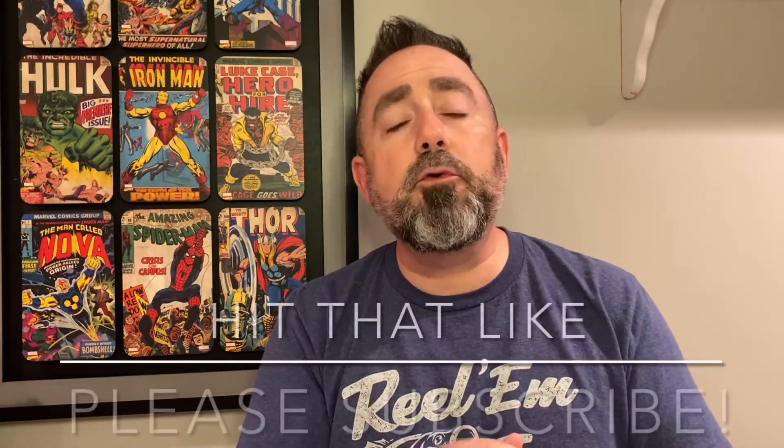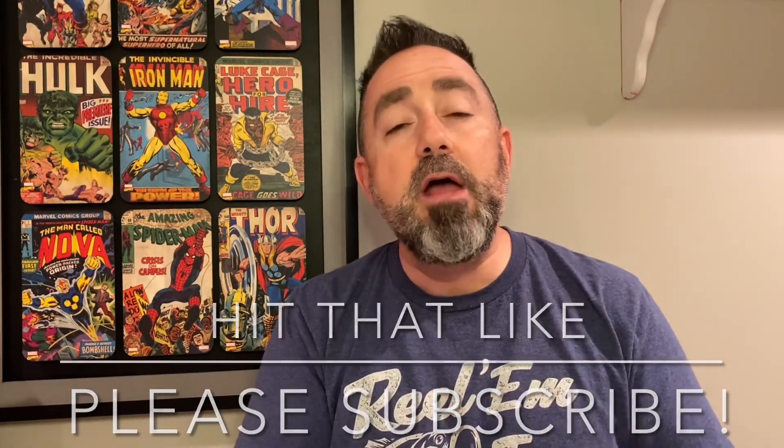If you found this video useful, make sure you hit that like button. Don't forget to subscribe and hit that notification bell. Until next time, be safe, be well, and as always, live to fish. Take care, everybody.